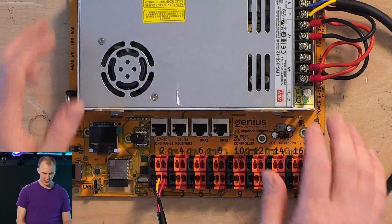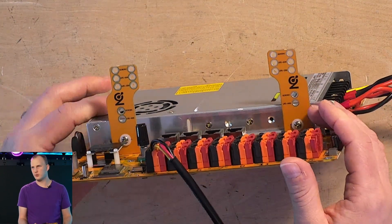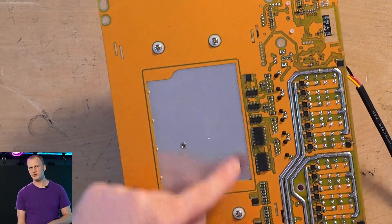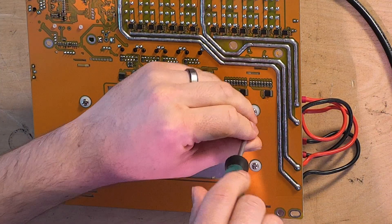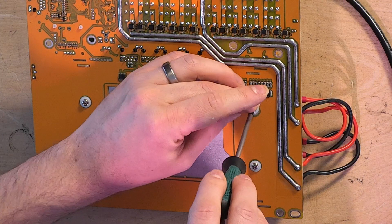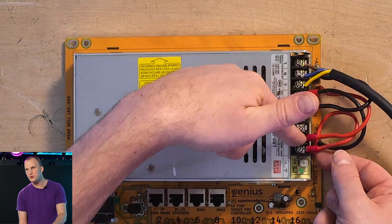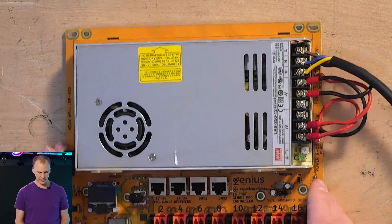Another unique feature on these Pro models is that you can actually mount your power supplies directly to the board. For a single power supply on the bottom, there are screws with nice nylon washers that come with it. You can attach a standard power supply like the Mean Well LRS-350 right on the board, and there are wires already connected that you just place into the screw terminals to power the board. Very cool.